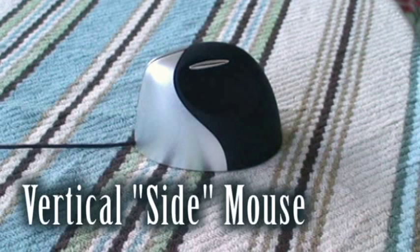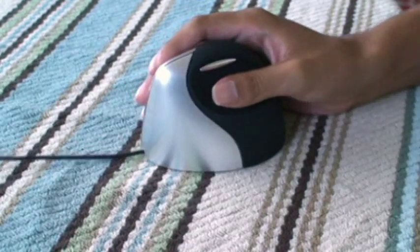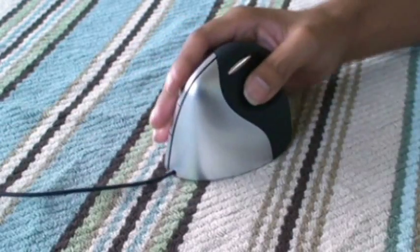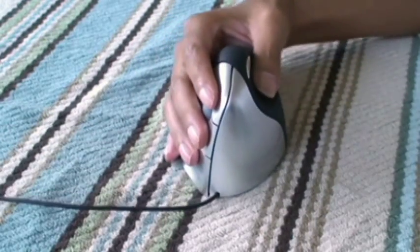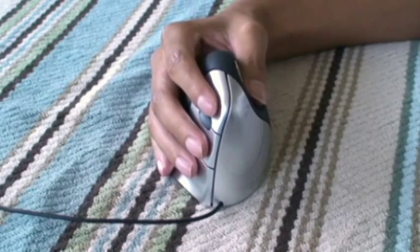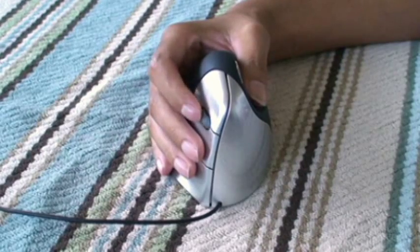This side mouse — the buttons are pretty much the same. It lets you keep your hand in one spot, which is good for people with carpal tunnel syndrome or repetitive strain injury. You have a left click, right click, a back button, plus a scroll ball.